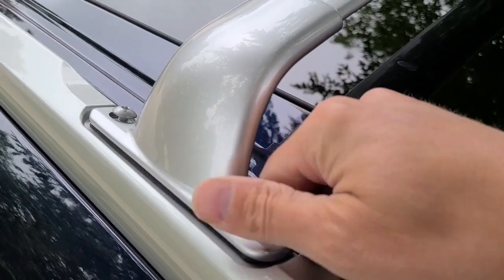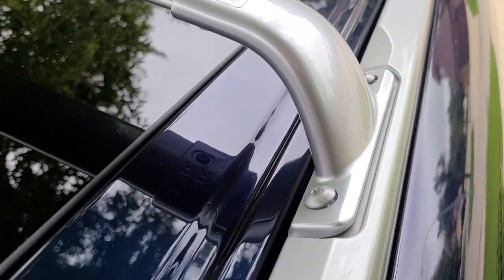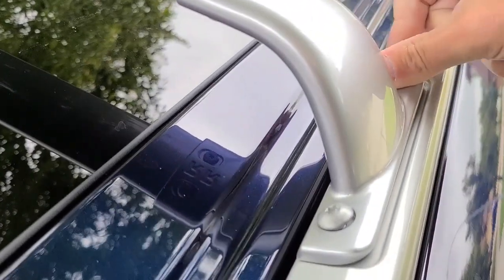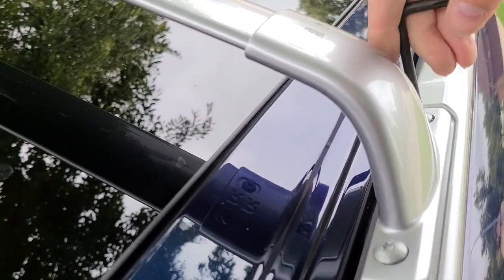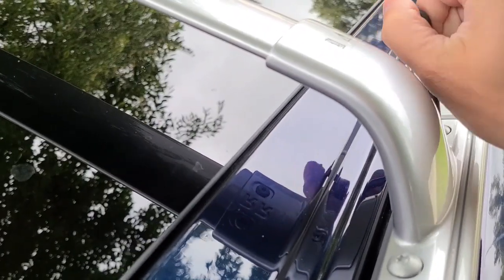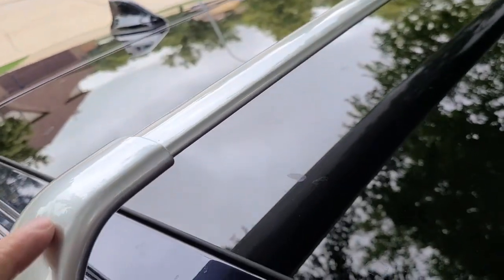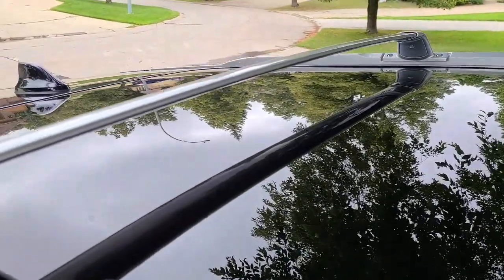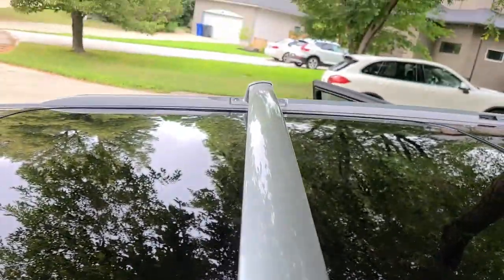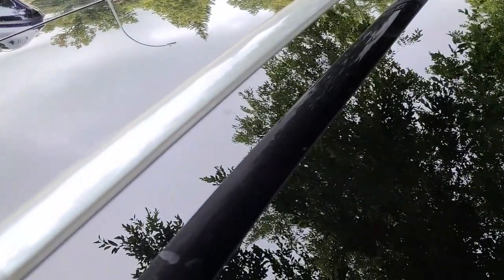I'm going to tighten all four by hand first on both sides, and once they're all hand-tightened, I'll use the Allen key that was provided to secure them in place. The other side is now tight. Just a reminder: make sure the arrow is pointing towards the front of the car, which gives the crossrail a slight angle towards the rear. Now we're ready to repeat the same process on the front.